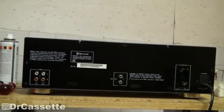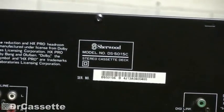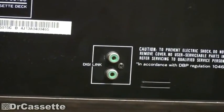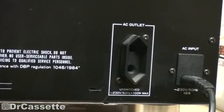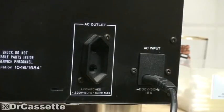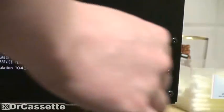Here we have the back side of the unit. We have of course the inputs and outputs, and our model number. This is DigiLink, which is Sherwood's version of a system remote control. There are some warnings, an AC outlet — which is something you really don't expect to find on a cassette deck like this — and then we have the AC input, and as you can see we get a plug for that so we can take off the power cord, which is a really nice design.